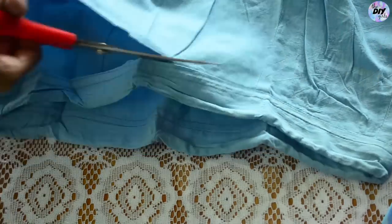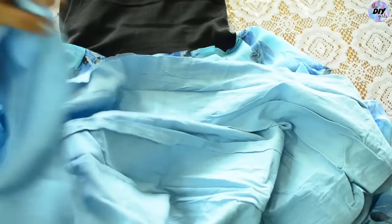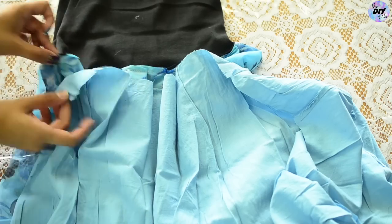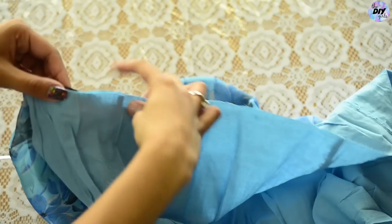Now take your petticoat and cut its waistband out. Flip it right side out, and right where it has the waistband slit, rip the seams open from there with your hand. Now stitch it where we stitched the tank top with the saree, in the same way, and cover the entire tank top.